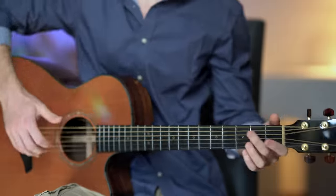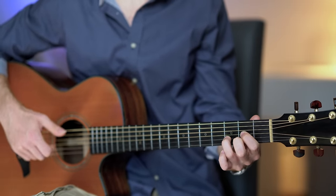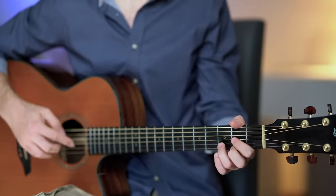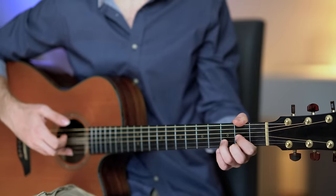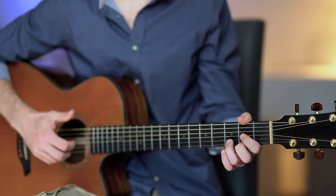Of course the next step would be to play the chords with a beautiful arpeggio PIMA. You can keep it as simple as plucking the strings with thumb, index, middle, and ring finger. The thumb will always pluck the bass note of each chord, while the index, middle, and ring finger will be playing the 3rd, 2nd, and 1st string.